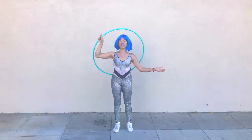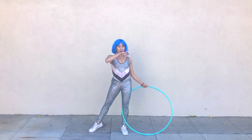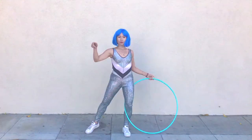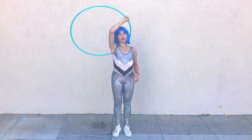Stepping into the hoop and taking one leg out. I'm gonna use my left hand to swing the hoop towards my belly and catch the hoop with my opposite hand. Let's see that in slow motion. Boom shakalaka.